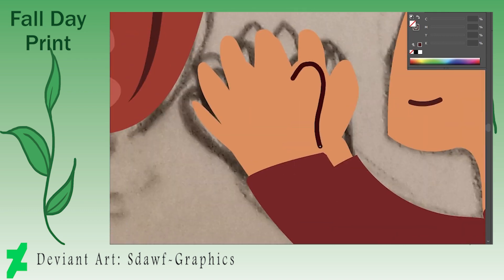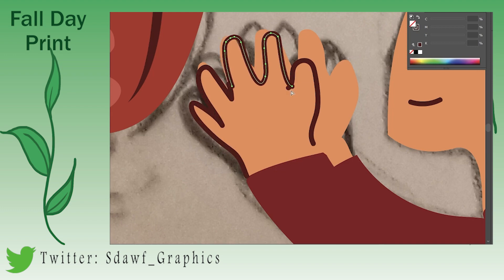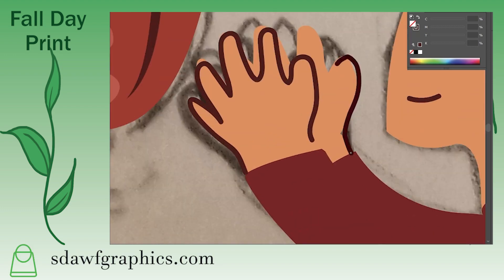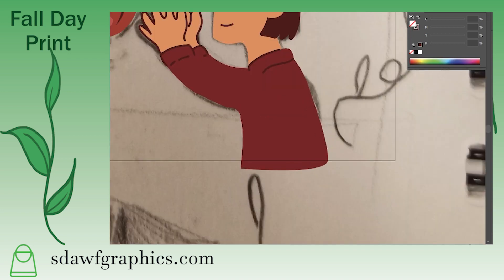I also wanted to create this piece because I wanted something to stock up my shop. Down below will be my shop, stoffgraphics.com. There you'll be directed to my store and you'll be able to purchase any of my prints that I have on sale. You'll be able to order large prints that are letter paper size, postcards, and stickers.